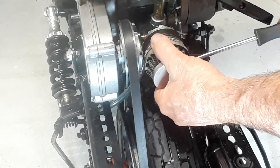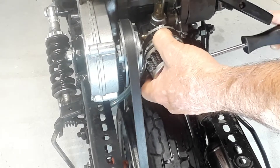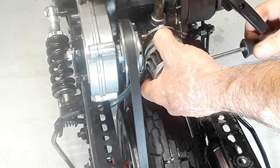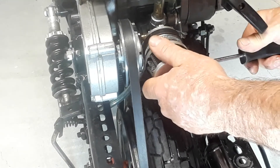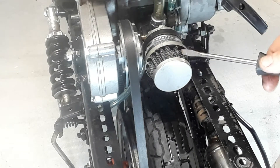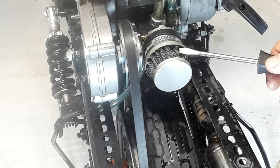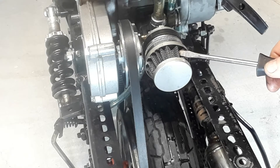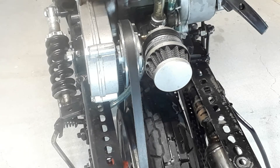You can tighten it up — it doesn't have to be very tight because you have a good rubber-to-rubber seal. Just tight enough to keep it on there and you're done. This filter media can be run dry, but it's best if you've soaked it in a little oil to keep it moist. Big tip Tuesday for you.